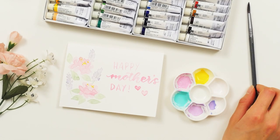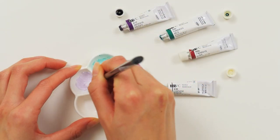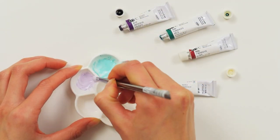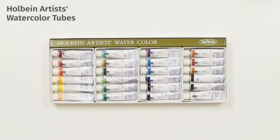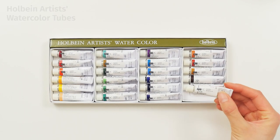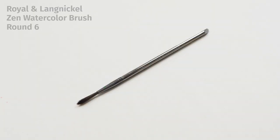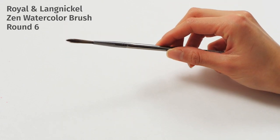For springtime florals, we create a dreamy look by using pastel colors like mint, lavender, and pink. We use the Holbein Artist's watercolor set here because it includes a tube of white paint, which we'll use to soften the colors. To paint these romantic florals, a round six brush is ideal because it easily produces soft curves.